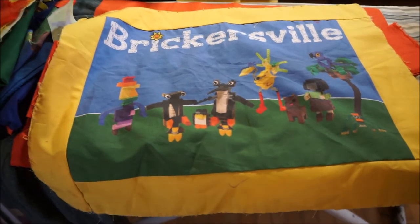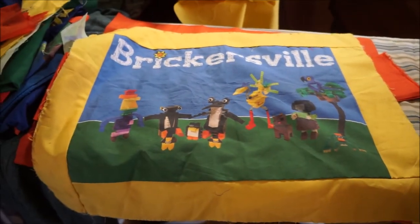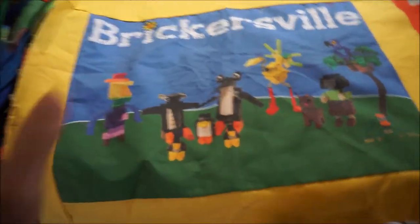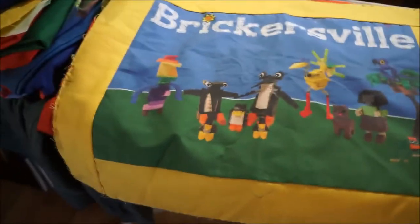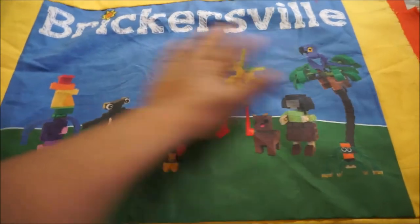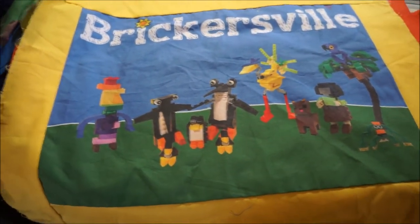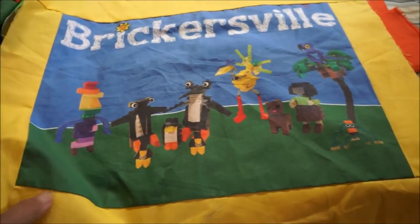This is for those who care about what I'm doing with this printed Brookersville fabric. I printed it out thinking I was going to make a quilt, because that's usually what I do. But we decided that a quilt would not really do justice to the piece and that there were more useful ways we could do it.